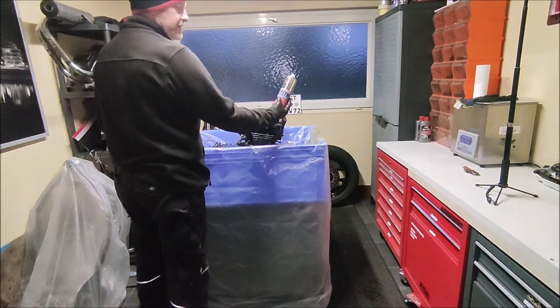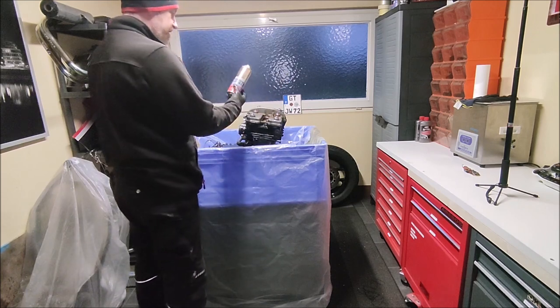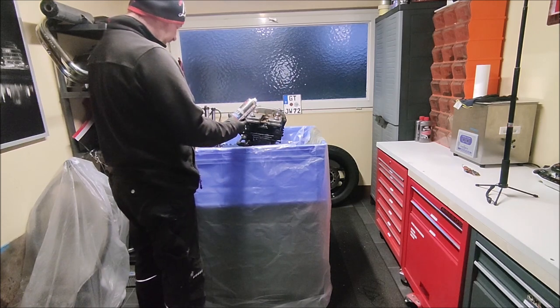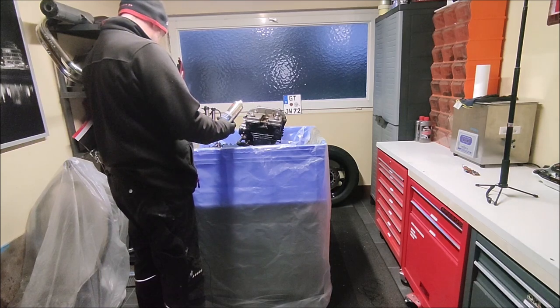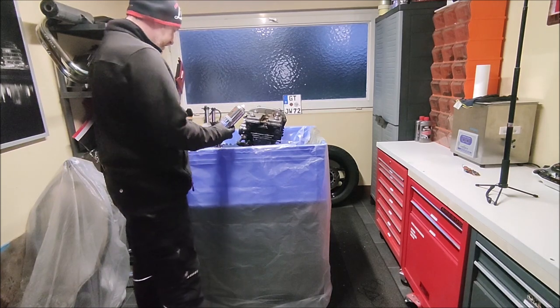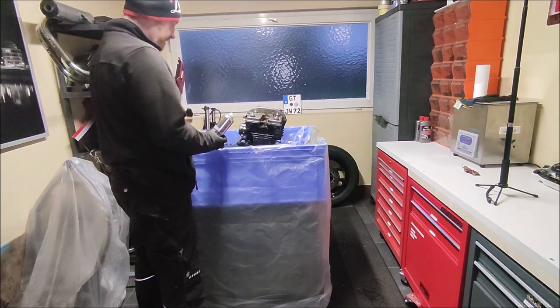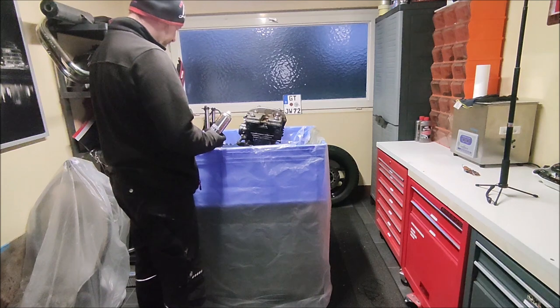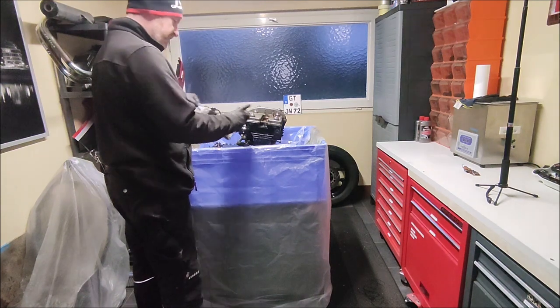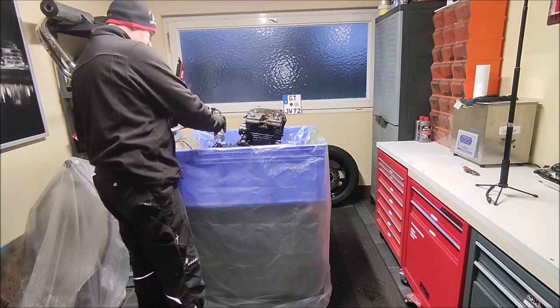This is a special engine and machine cleaner - I'm just spraying it on and letting it soak for a bit. This will release all of the horrible greasy gunk. Once it's worked its way in a little bit I'll be working it with a brush and then getting it all off. That's why I've got it in this tub - makes a right mess otherwise.